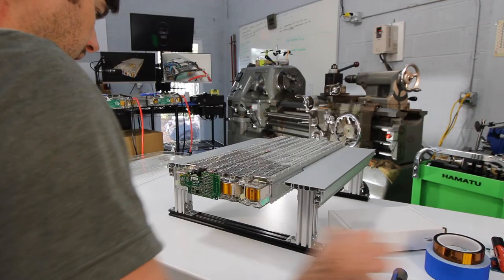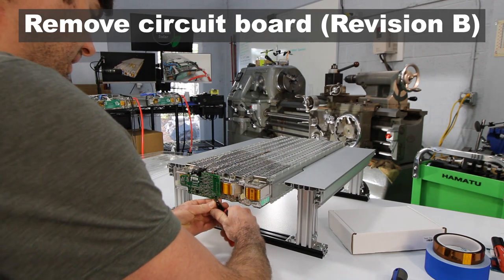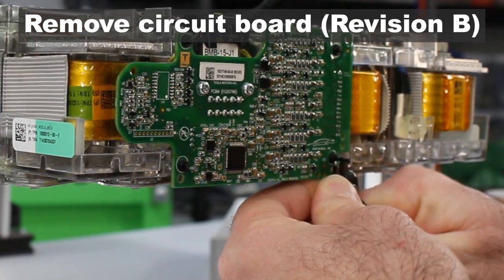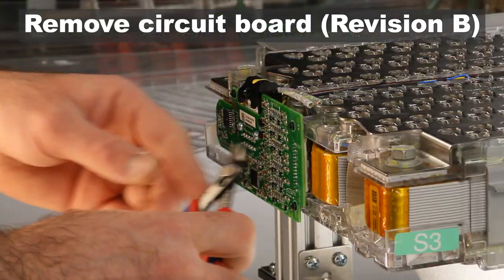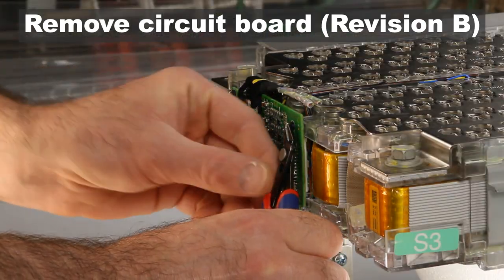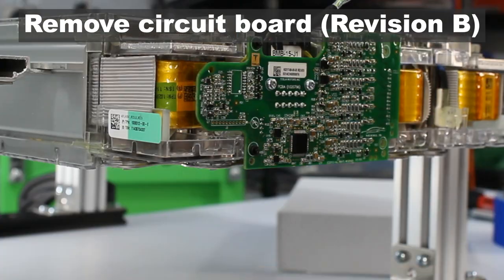To remove the original Tesla BMS board, start by pulling the center out of the plastic pins, then pull the body of the pin out. Pull all four pins out and set them aside. When you reassemble, you can reuse these pins or use the stainless steel screws included in the BMS kit.